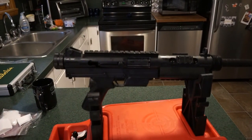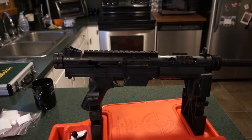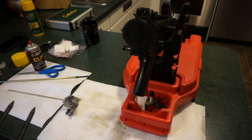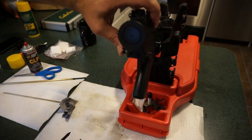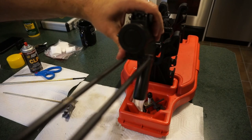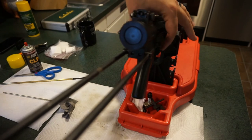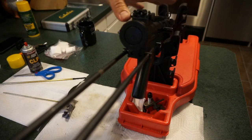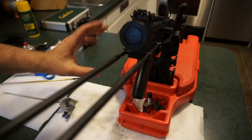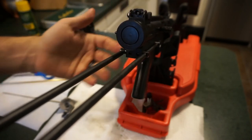Wipe the wire stock down with some Rem Oil or CLP, then reinstall it. Push the little button over, take your wire stock, push it through and guide it into the loops on each side. It's now locked into place. You can actually collapse it to a second notch for minimum length.